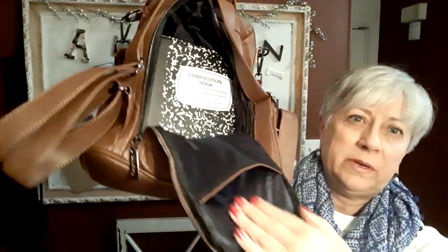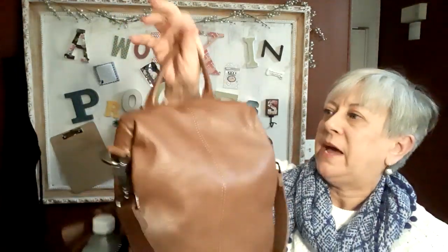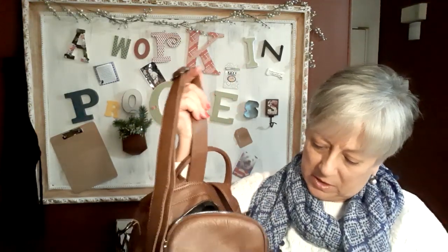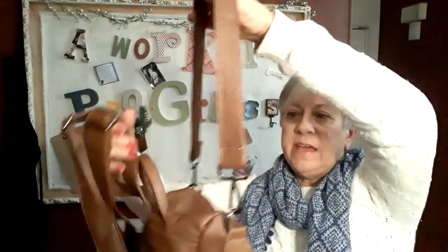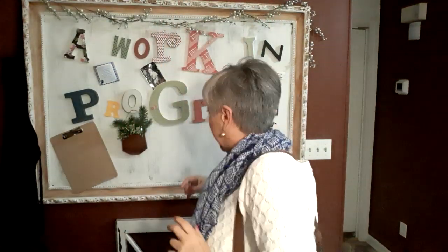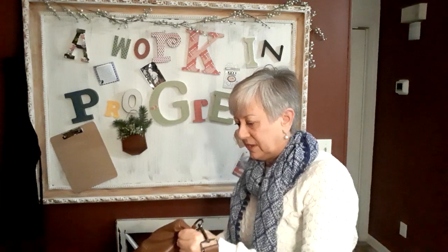It also has a slip open pocket on the inside. I like this bag. It has, of course, adjustable shoulder straps, which is really nice. I like the gunmetal finish on the metal hardware. It also comes with a detachable strap so you can wear it as a shoulder bag — though this strap does not adjust. You can leave it on or take it off and just slip it over your back for the backpack style.